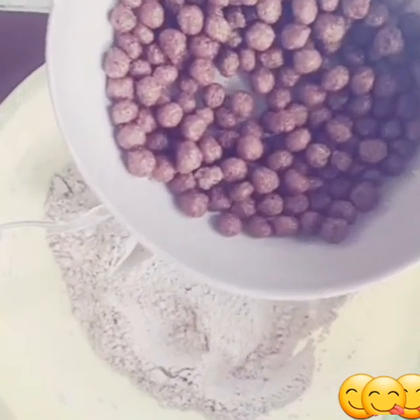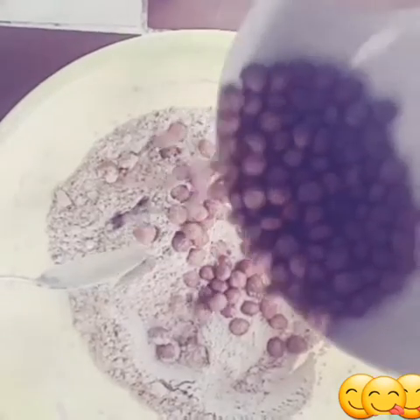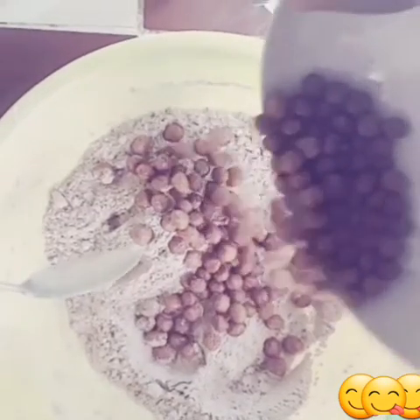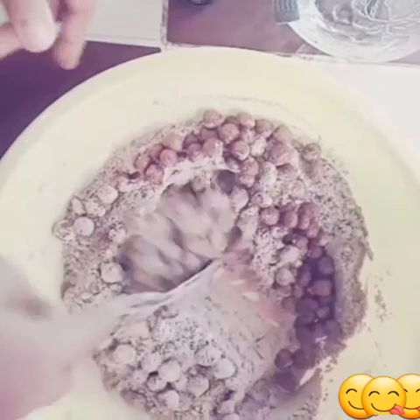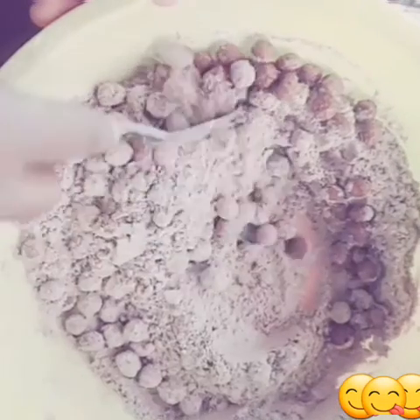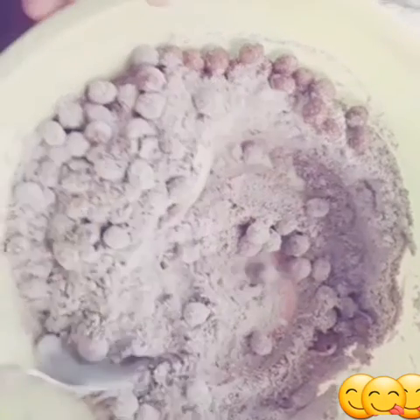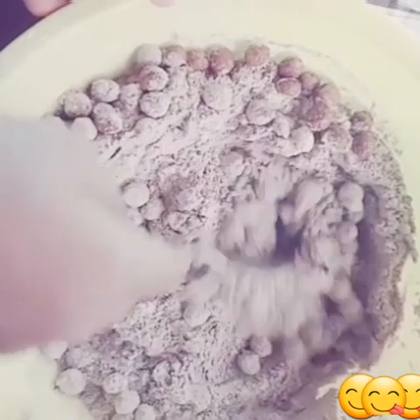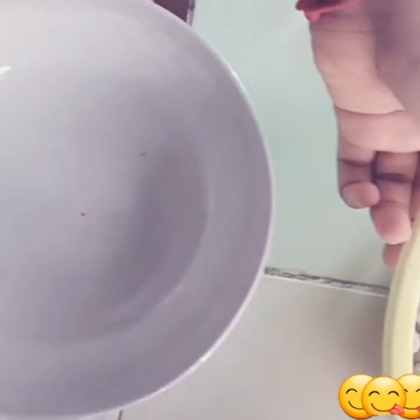After that, add the chocolate chips. You can add them after mixing the wet mixture with the dry mixture, but I'm adding them before mixing the wet mixture — I'll explain how to handle that later. Mix them together and set aside.